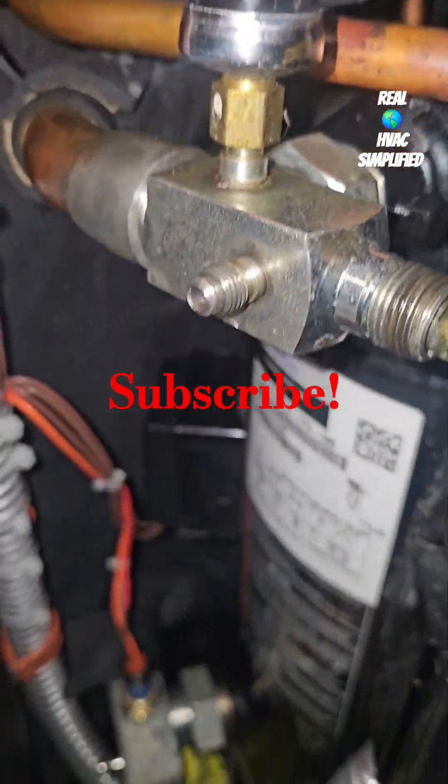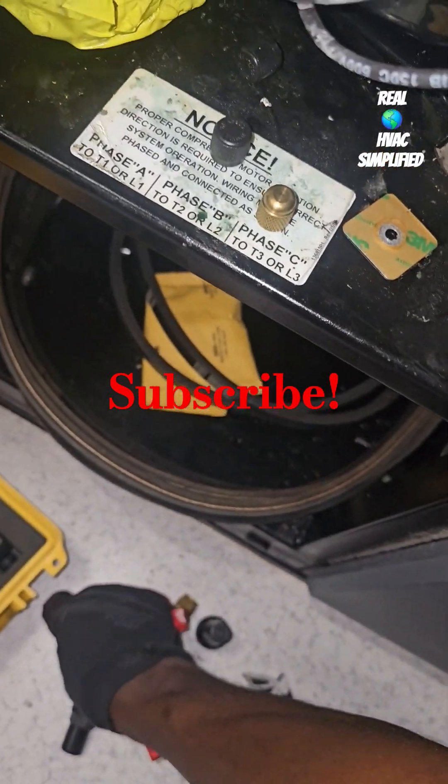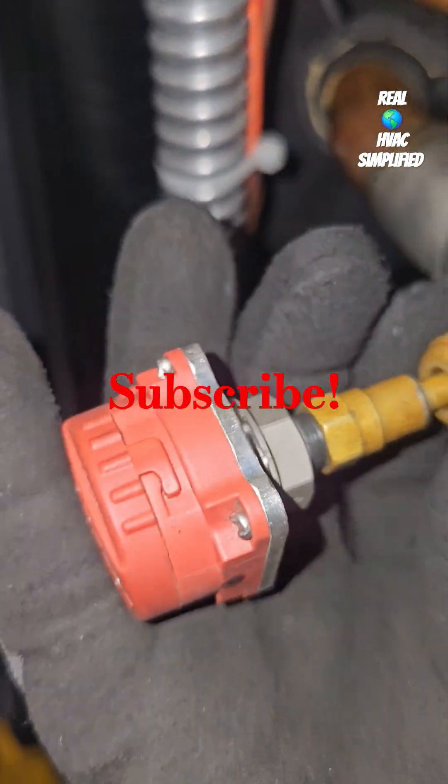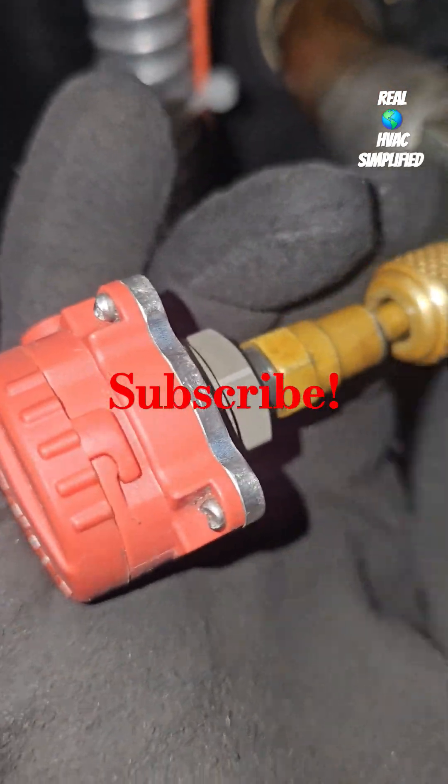So I'll be checking only the high pressure on this compressor.